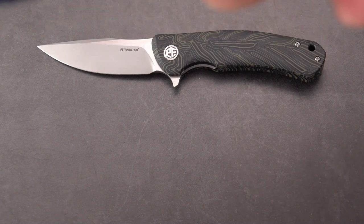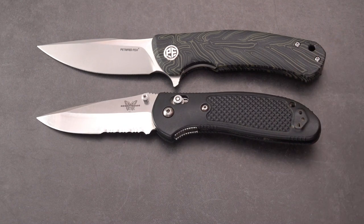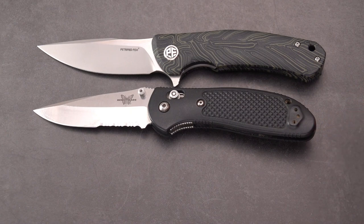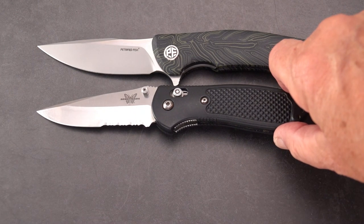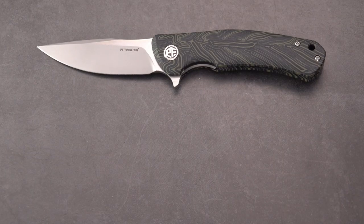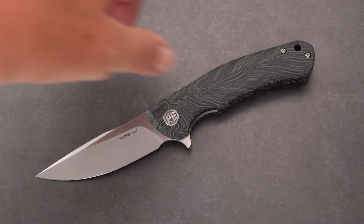Let's do a quick comparison with a known quantity — the Warrior from Petrified Fish next to the Griptilian. Pretty close. I'd say it's slightly longer overall, and pivot to pivot it's got a slightly longer blade, although that may just be perspective because I think they both have a 3.5-inch blade.